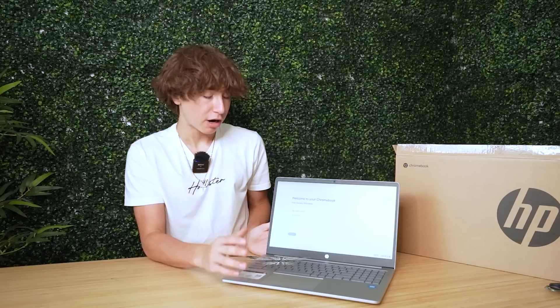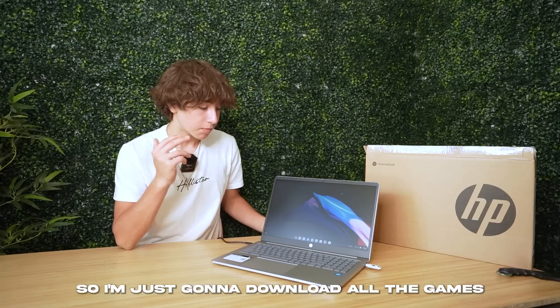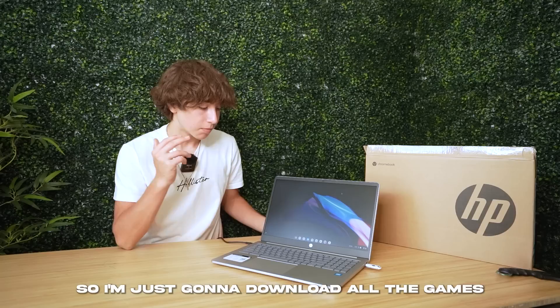I have it turning on, and by the specs listed, the screen quality was pretty bad. I've never set up a Chromebook before — it's pretty similar to normal PCs, but it just reminds me of one of these school PCs. I just set up the laptop, and so far it feels pretty good. I actually have some hope I'll be at least semi-decent for gaming because it's definitely a newer version of most Chromebooks. So I'm just gonna download all the games and we'll see how they run.